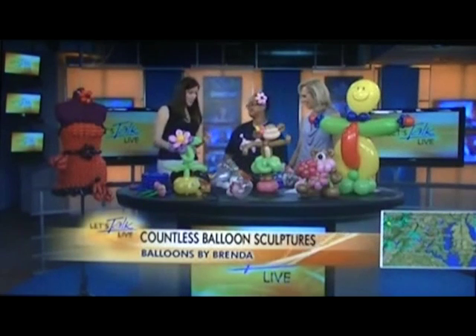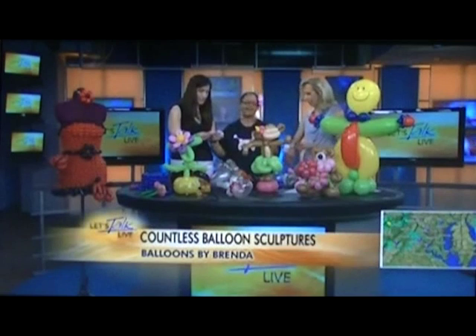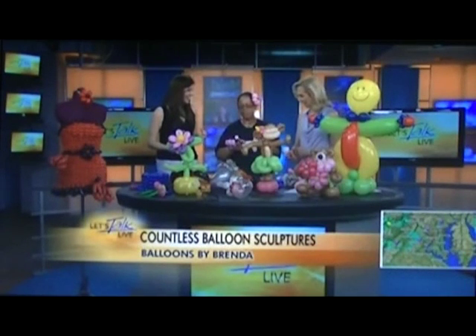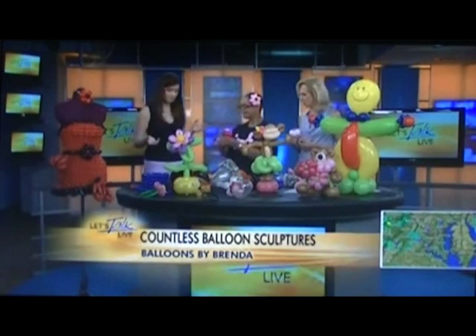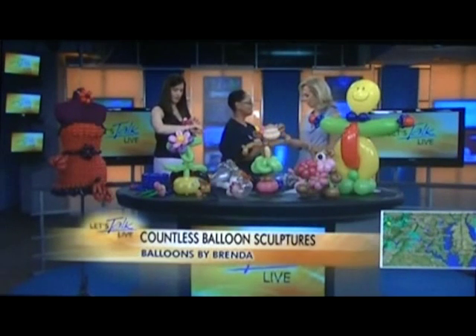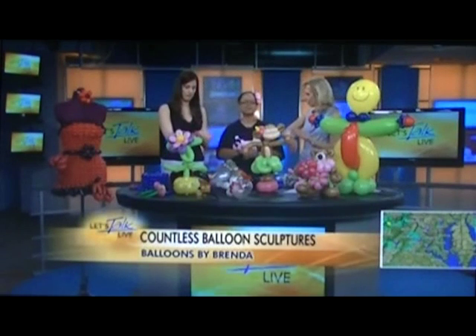You wonder when you do these balloons — can a woman have nails? It would be to your detriment. I end up cutting them off if I have a big job, but I do let them grow out sometimes. Well, you're the professional! And I want to give you guys a bracelet — it's like a corsage! There's a balloon on there.